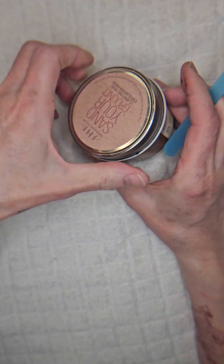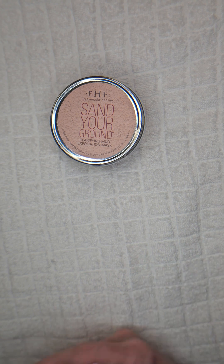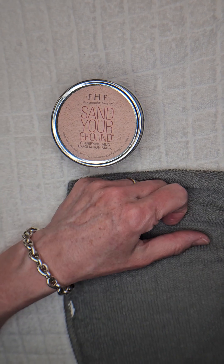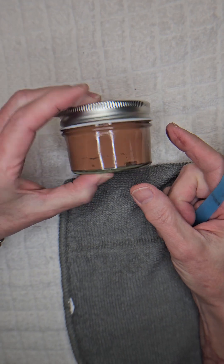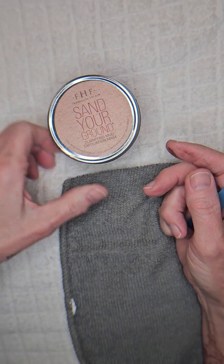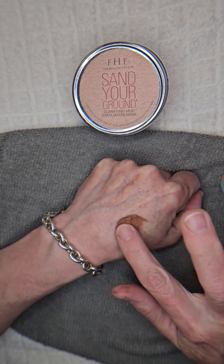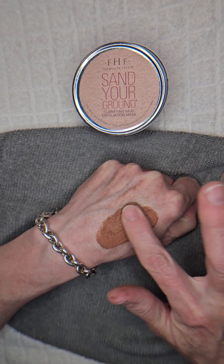I loved this mask when I first started to use it, and the reason is it is a nicely exfoliating mask. I believe it does have actual sand in it — I'll have to look at the ingredients. I have recommended this to several — maybe even many — of my clients because it is a really good exfoliating mask.